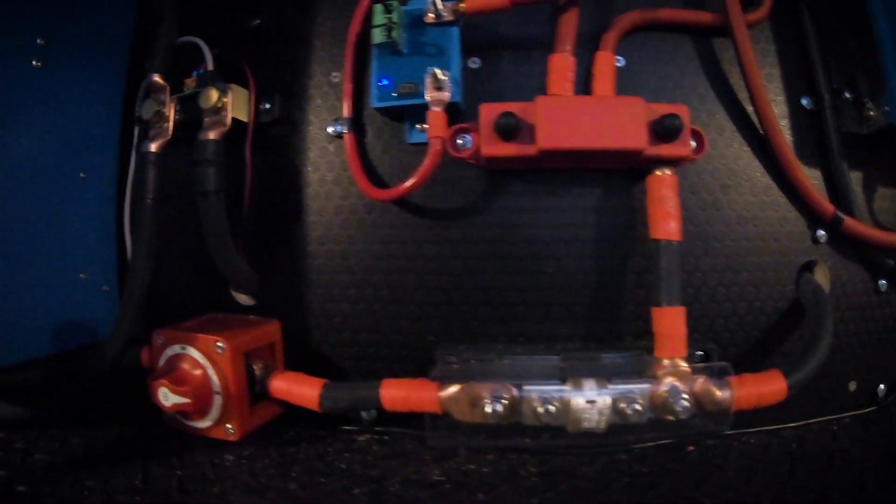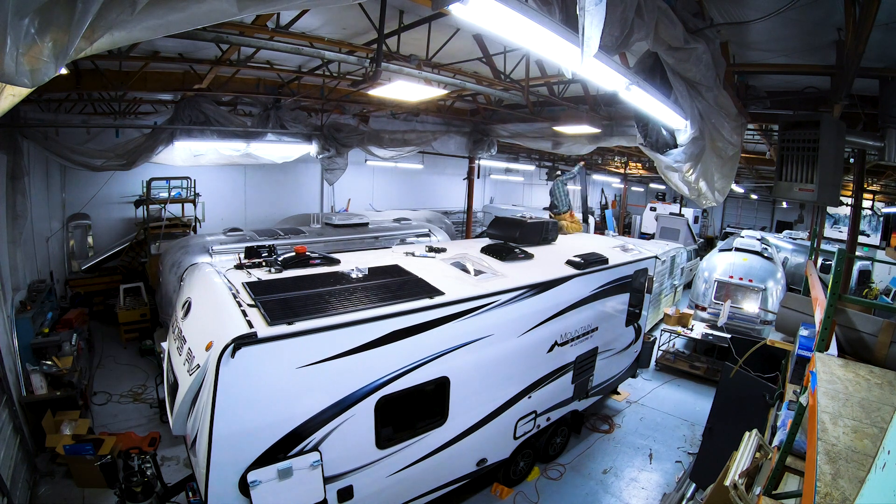Also mounted there is the smart BMS shunt, which monitors all the current flowing through the system in and out. It's one of the larger systems we've installed — definitely probably the most capable inverter setup we've installed. Hopefully we install a lot more of these.